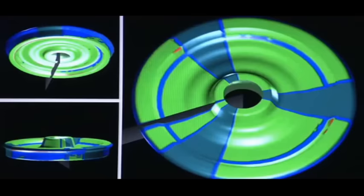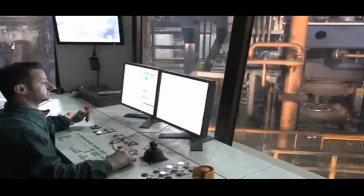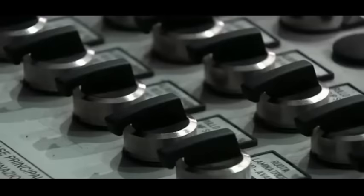The automation and piece tracking system continuously monitors, documents, and archives the product quality. The Roltec wheel technology software ensures the perfect setting of the forming machines.